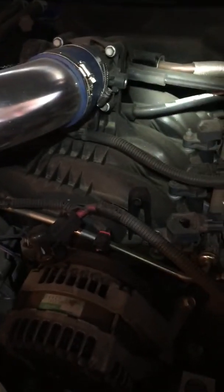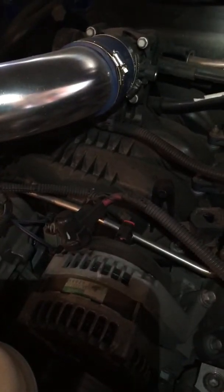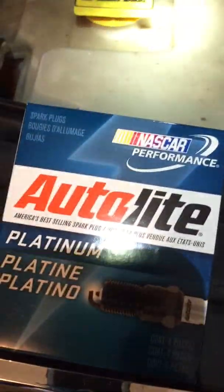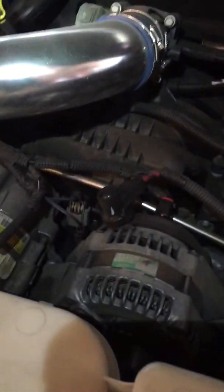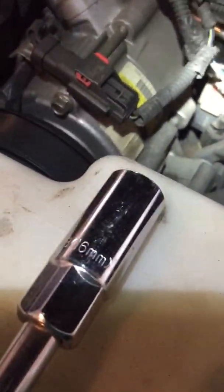I thought I'd just go through really fast the steps of what you need, what tools you need, and what you'll need to do with the spark plugs. If you do it yourself, I got the platinum Auto-Lite spark plugs and it was like 20 bucks for everything. You'll also need to go get a 16 millimeter socket for spark plugs.